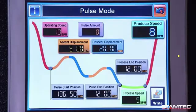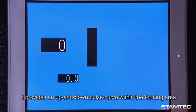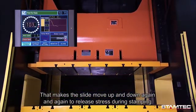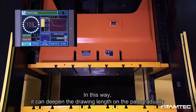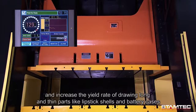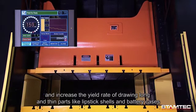Pulse mode: it provides an up-and-down pulse curve within the forming area, making the slide move up and down repeatedly to release stress during stamping. In this way, it can gradually deepen the drawing length on the part and increase the yield rate of drawing long and thin parts like lipstick shells and battery cases.